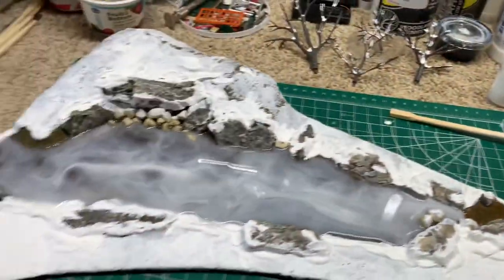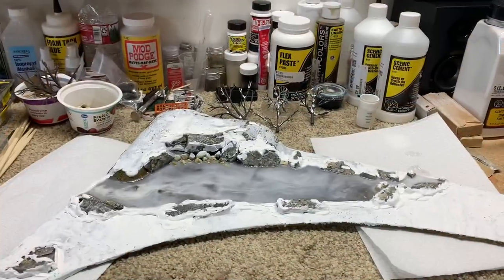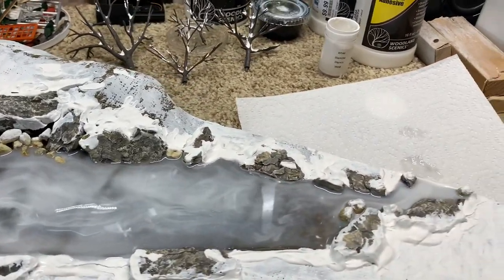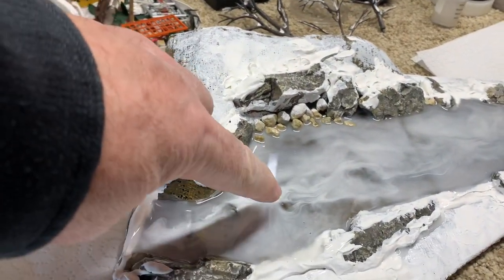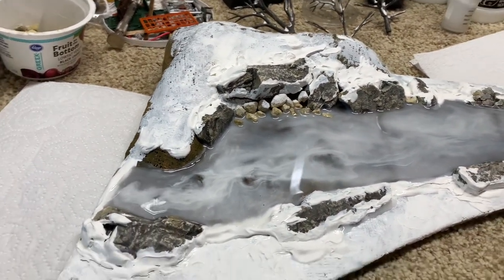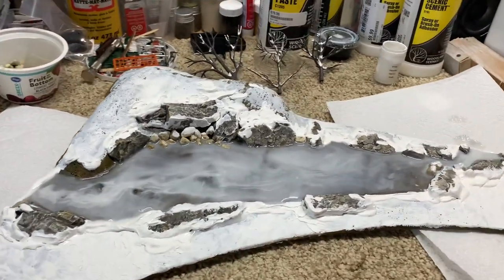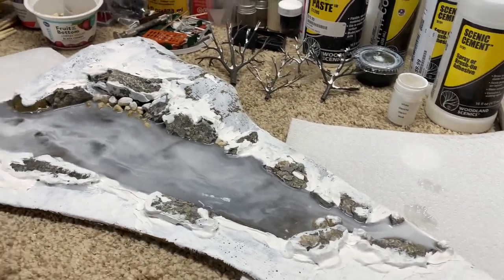I just put something under it and kept pushing that around. I took the stick and swirled it around, so now you can see there's sort of an icy white look to the pond — I think that's pretty cool. A couple of little high spots, which you would have in a natural pond. So I'm just going to leave it now, let this set up, and then we'll be adding our flake snow and trees and everything else. We'll let this set up for at least 24 hours and then come back.